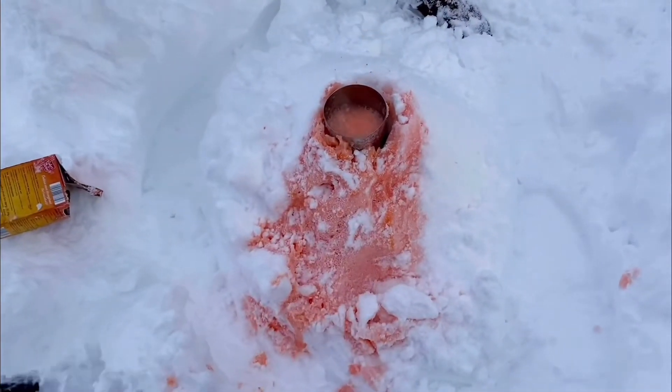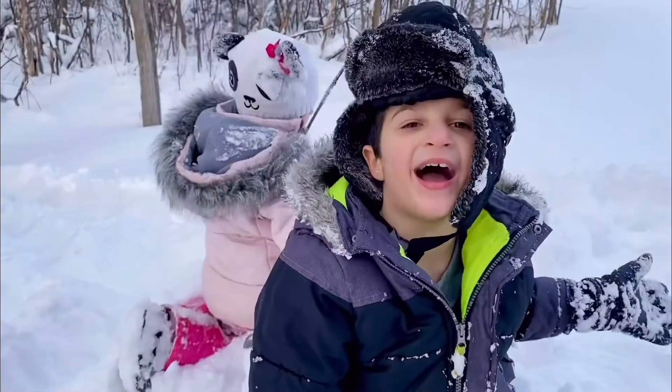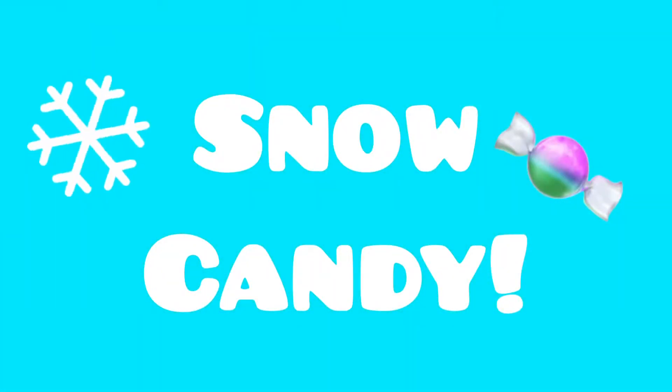Cool it down! Cool it down! Phew, it's safe now! Cool it down!